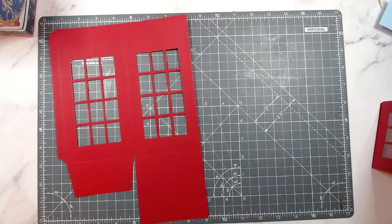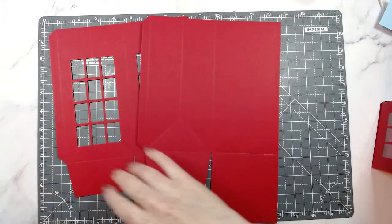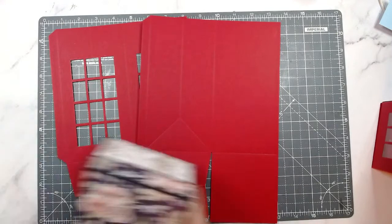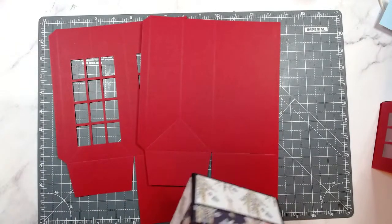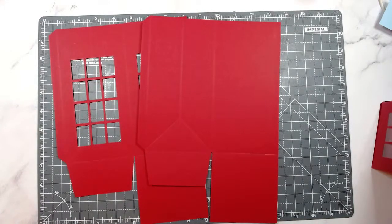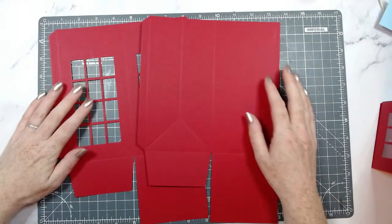I've done some die cutting already so I just need to clear the decks slightly — these boxes take up a lot of room. I've got to keep an eye on the comments too. I'm running out of space because I need space to do some die cutting as well. Someone in the Facebook group asked if I could do a tutorial for the star, which I haven't done yet, so I'm happy to do that today as well.